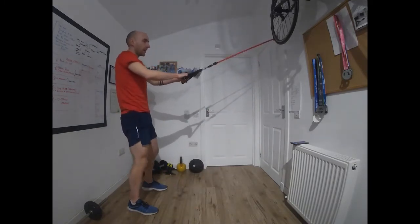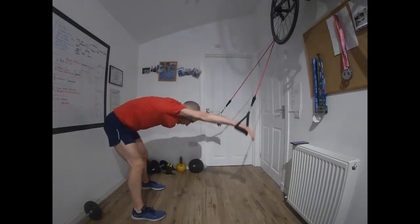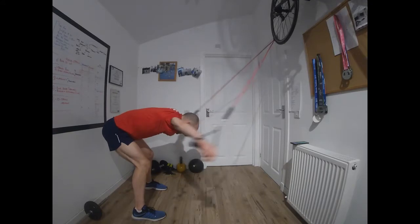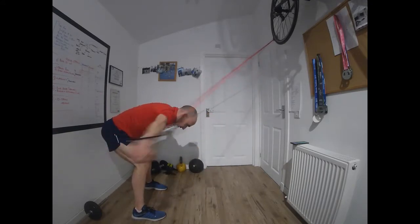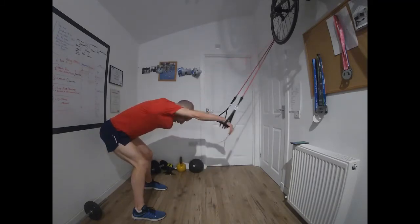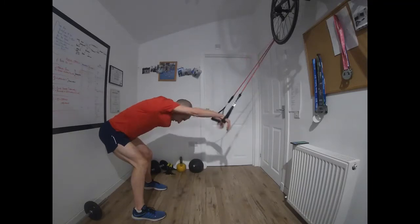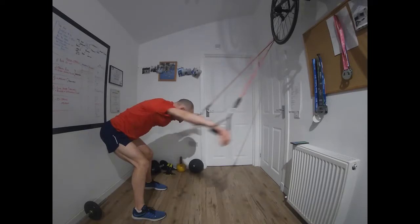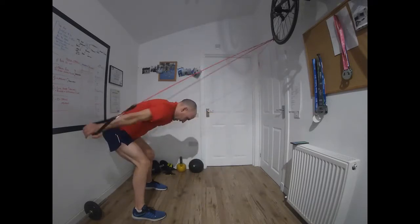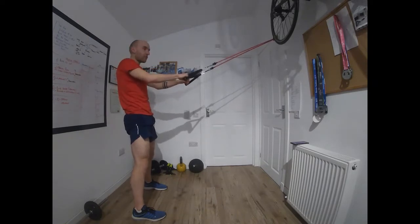Next one is going to be lat pulls — same position, pulling sideways. Pull — like we're making big snow angels in the snow. Over here in Edinburgh we've had loads of snow recently, so I actually did make a snow angel last week. Keep the hands wide and high. Time — those two exercises three times, so back to the double arm pull-through.